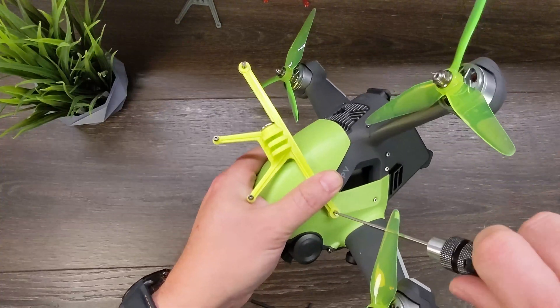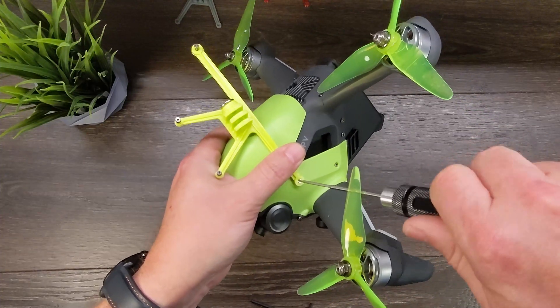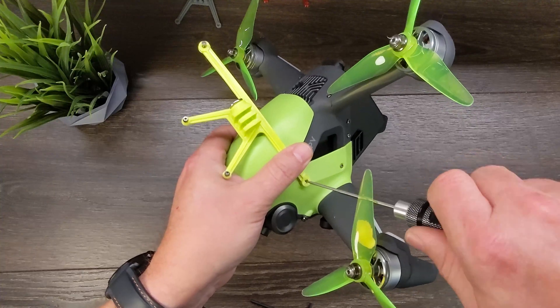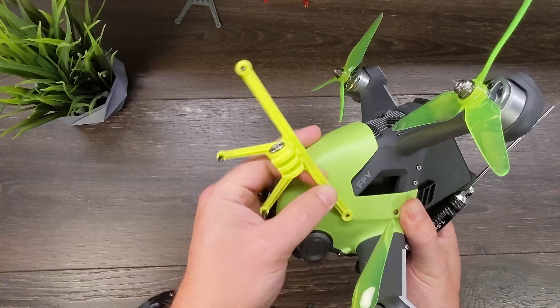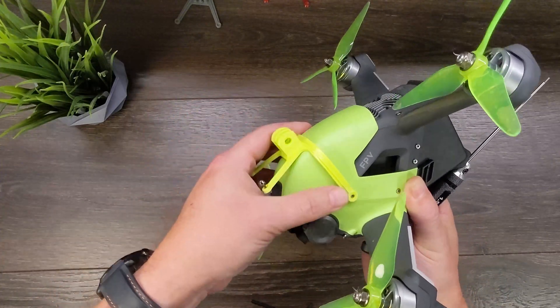You may find this easier to do if your props are not on, but you're welcome to leave them on — you can kind of tuck the driver in underneath the prop. What we want to do is get it to where it's just snug. We don't want to overdrive it — we don't want to drive it actually through the TPU. Just snug it up pretty good.